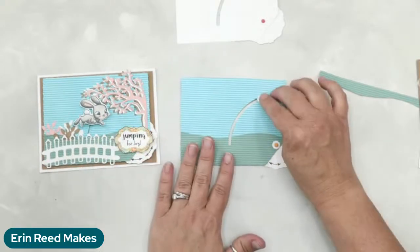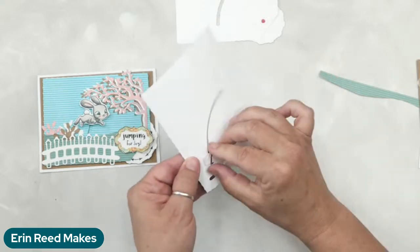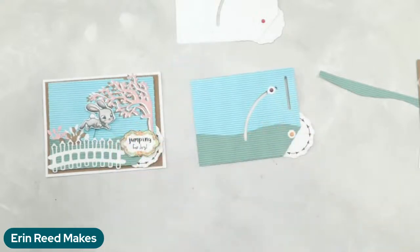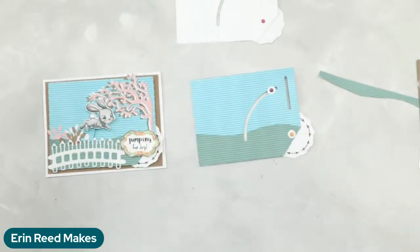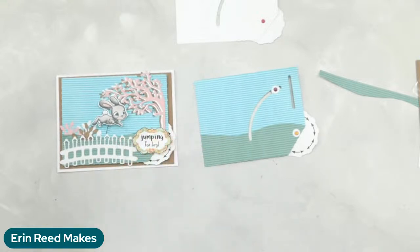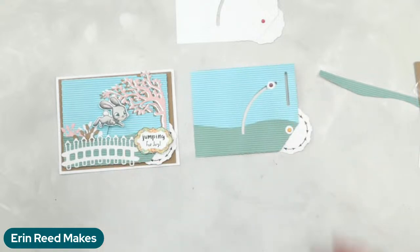This bundle is called the Springtime bundle — it's an awesome bundle. It is located on the main page of the site. The name is the Springtime bundle, but you can buy all these pieces independently. The bundle is a really good deal for getting all of these bits and pieces together. So now that we have that, let's actually start putting the card together.